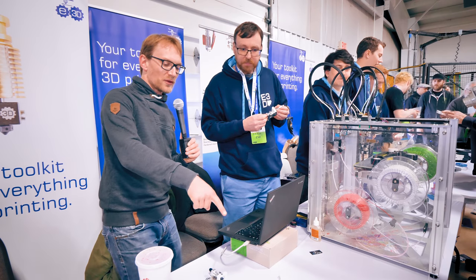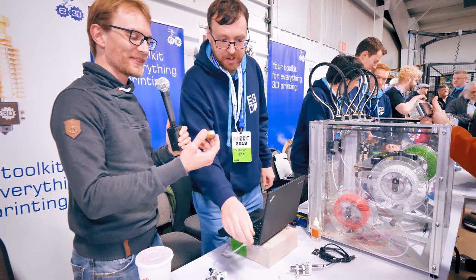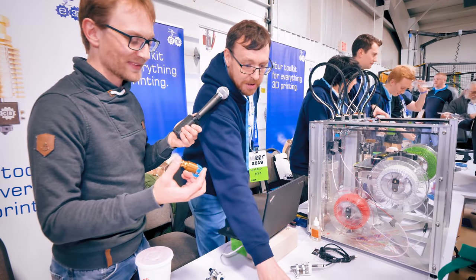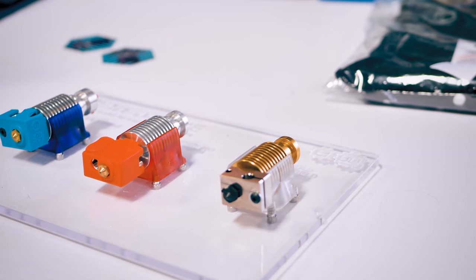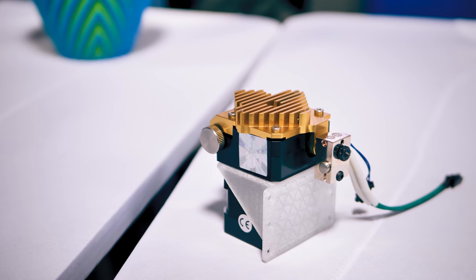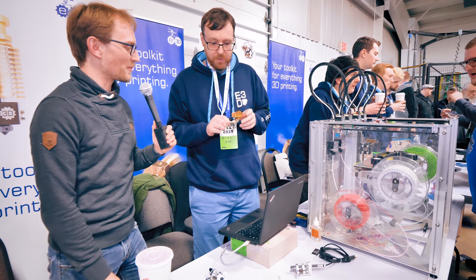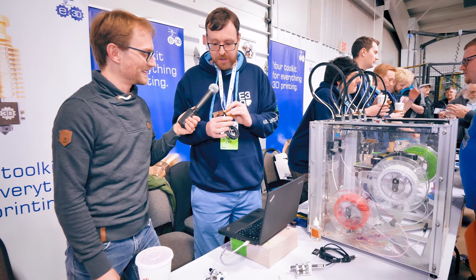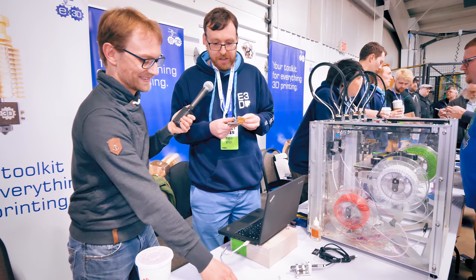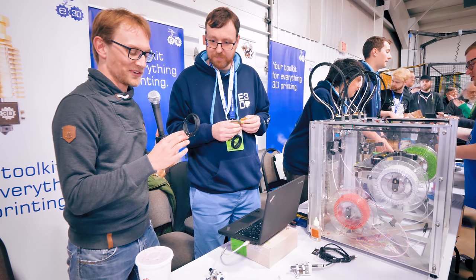E3D also has some new products on show: a gold-finish V6 hot-end, gold Arrows coming soon, and an extra-long Mega Volcano hot-end with an 80-watt heater cartridge — quite beefy and heavy compared to standard hot-ends.